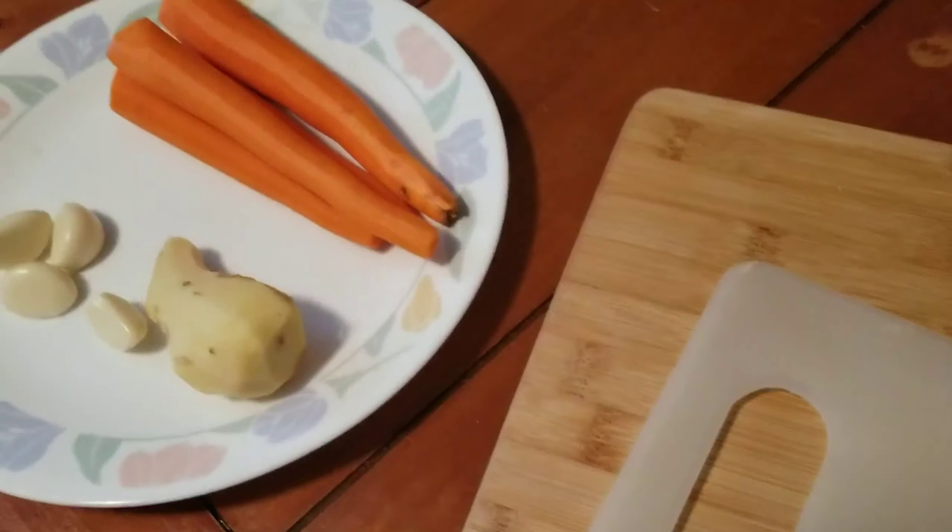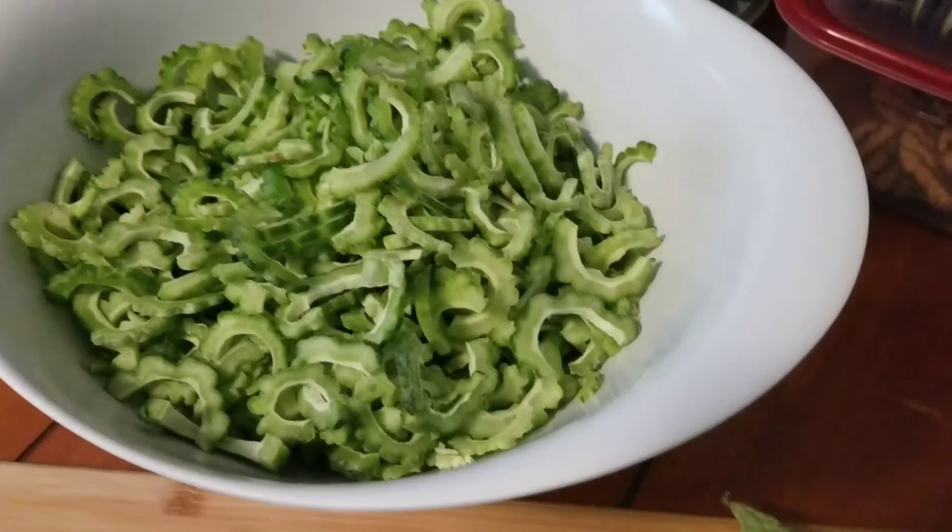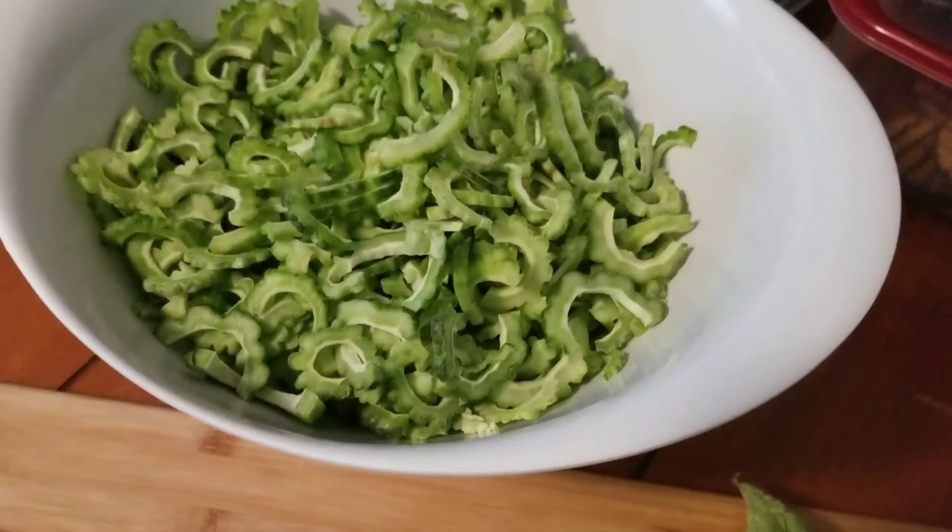Hello everyone, welcome back to my channel. This video is about how to pickle Ampalaya. Welcome back to another episode of Brenda in the Kitchen. Today we're going to be pickling bitter melon, also known as Ampalaya.